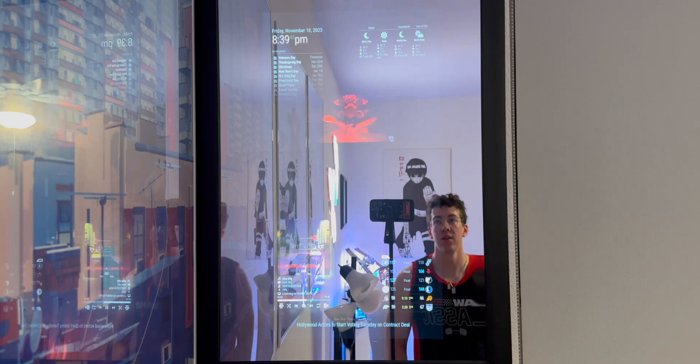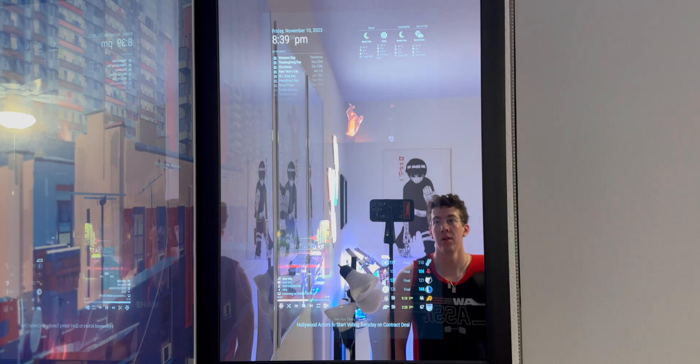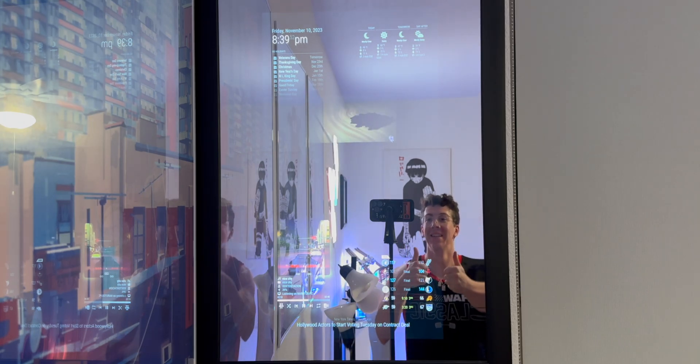What's your favorite color? As an AI language model, I don't have personal preferences or the ability to own things. Today we are going to be building an AI-powered smart mirror, or two-way mirror, or Raspberry Pi mirror, or one-way mirror, or whatever you want to call it.